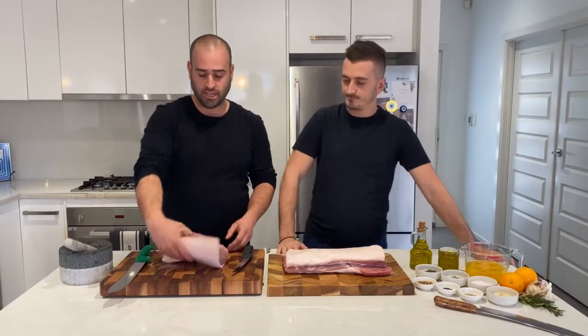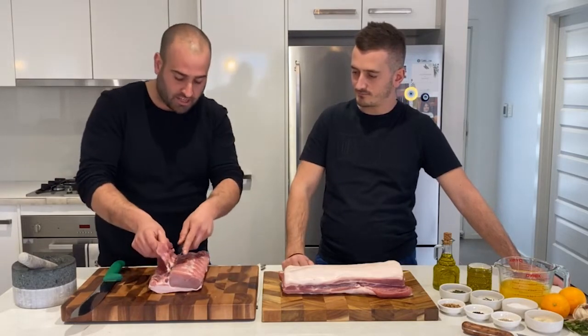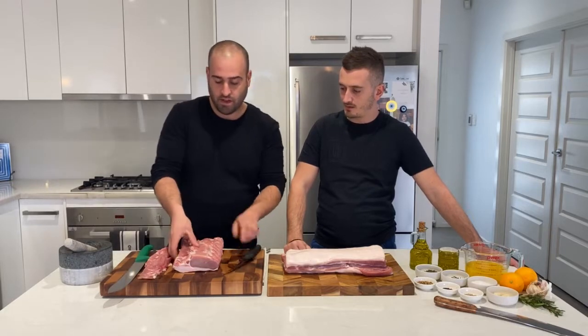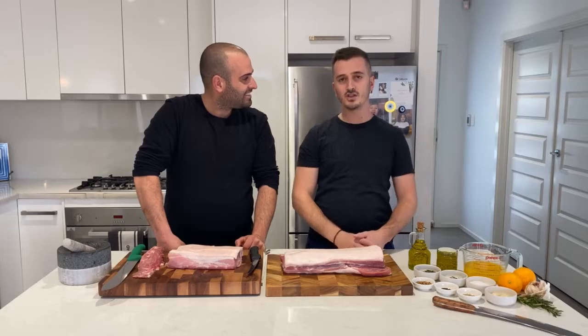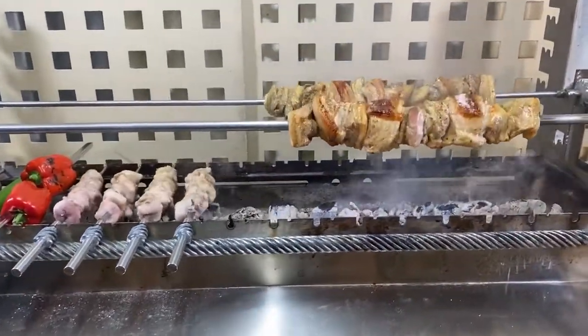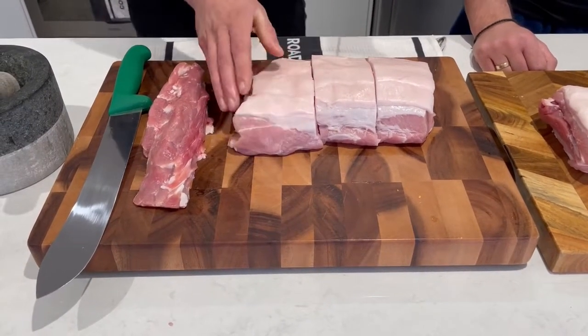First we're going to get the sirloin. We're going to remove the tenderloin — we'll keep this for Mesovacchia after. We'll cut it now into fist-sized chunks. We're doing it a little bit larger because we're going to be slow cooking over the charcoal using the suvla barbecue, so we're cutting into fist-sized chunks.